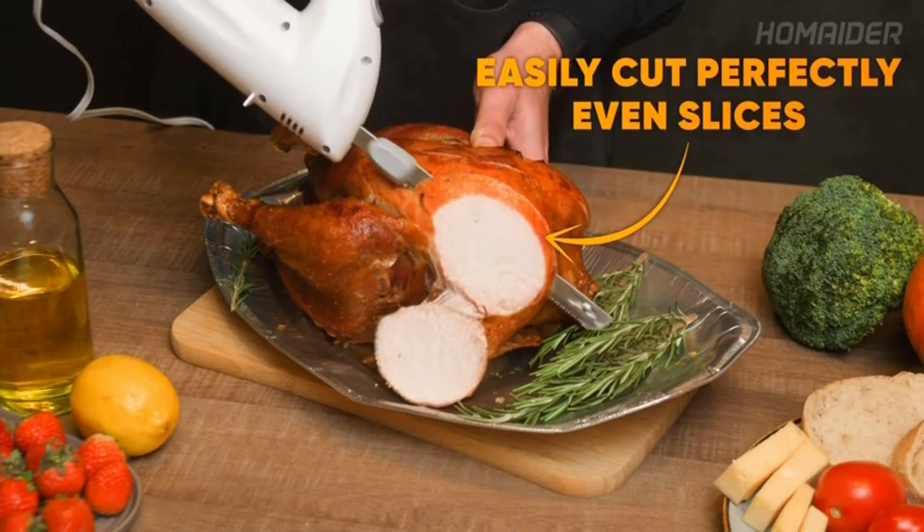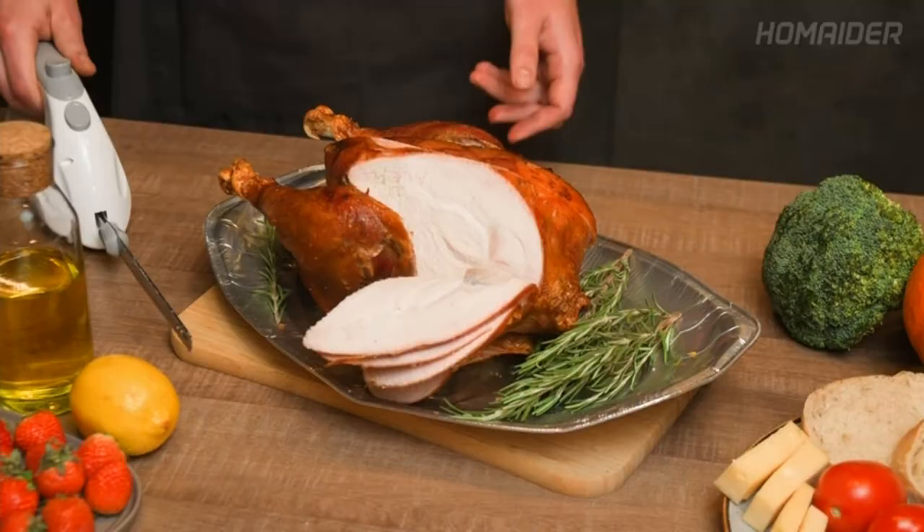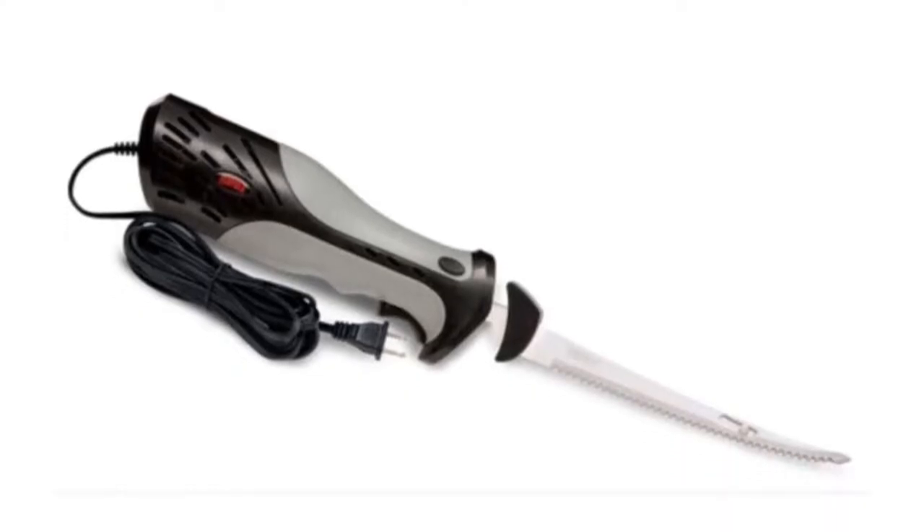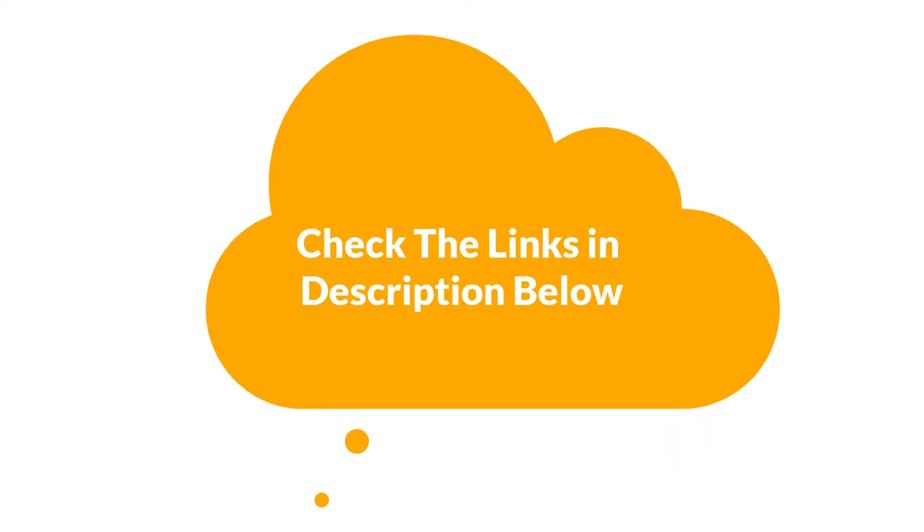We are going to give you an impartial review to find the best from a plenty of irrelevant products. For more information and updated pricing of the products mentioned in the video, make sure to check the links in the description below.